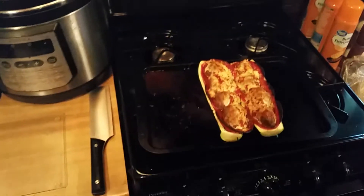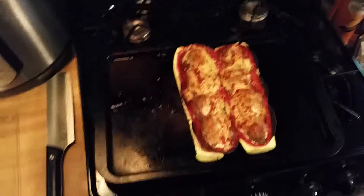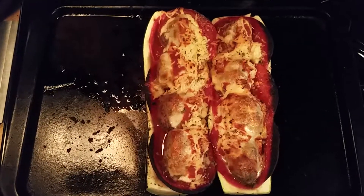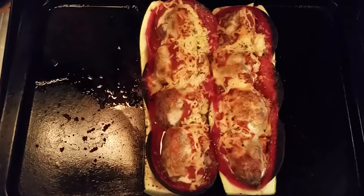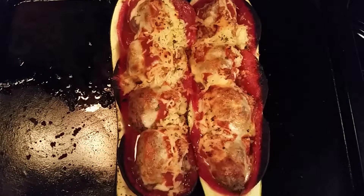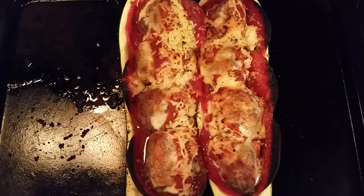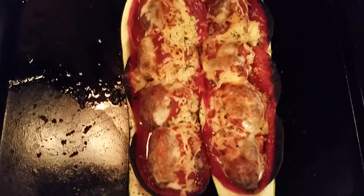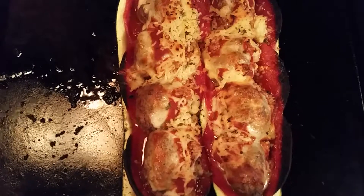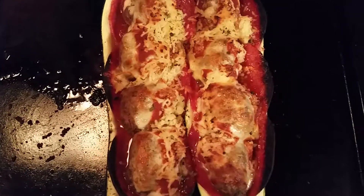Here we are back in Vincenzo's kitchen, and here are the meatball combination — meatball Italian hoagie zucchini boats. Don't they look just fabulous? They smell wonderful. We got that nice little crisp edge on the outside. Yummy — mangia, mangia!